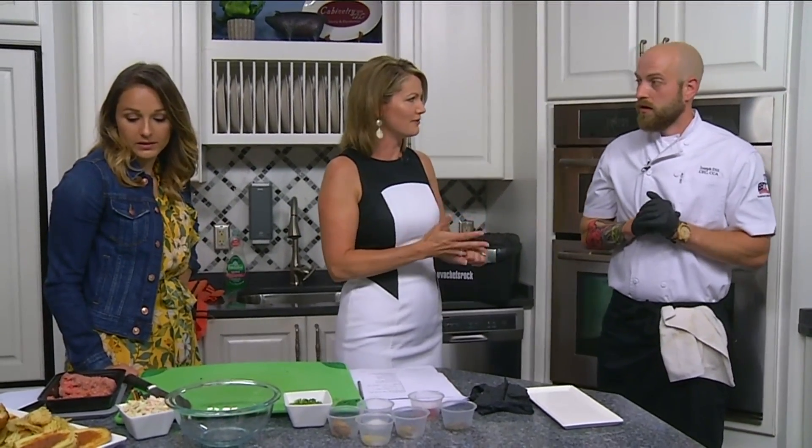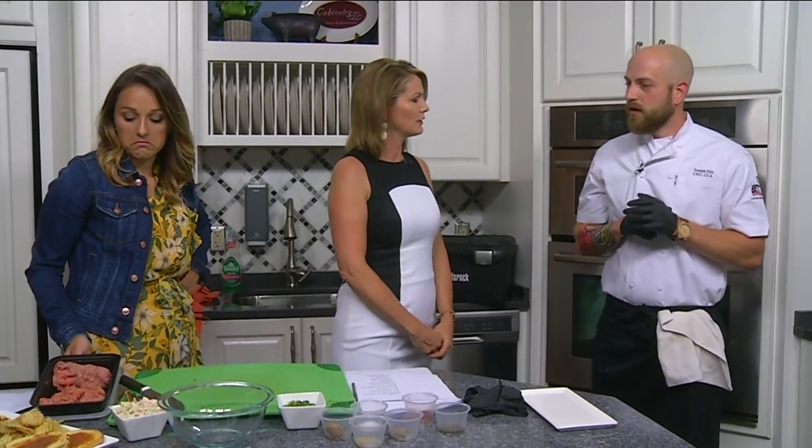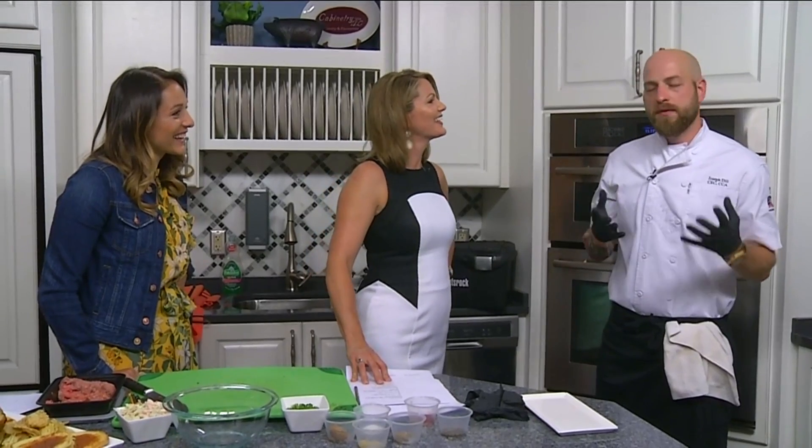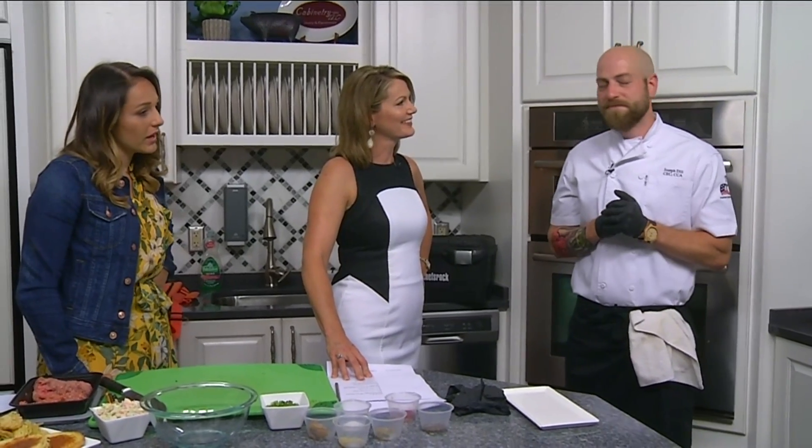So this is a pork and beef burger. Pork and beef burger. Why do you combine the two? Because I'm a man that values the pig and loves it. Everybody has hot dogs and hamburgers and stuff like that. This is just kind of a variation on it, a take on it, just to kick it up without getting too crazy with it.